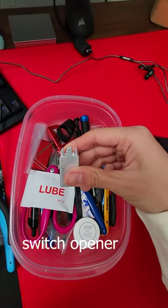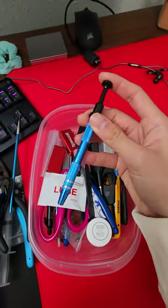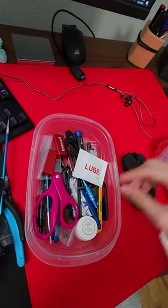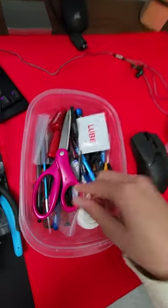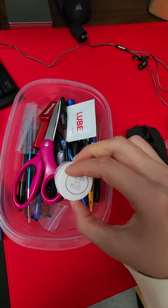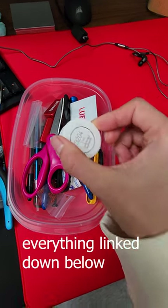Some kind of switch opener, if you plan on lubing your switches, and a switch lube tool as well. And that's pretty much it — everything else is just a variation of what's already here, plus some lubricant. I prefer Krytox 205-G0, but I have 3204 here for some reason.